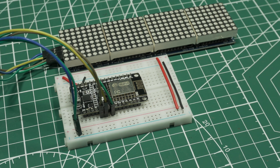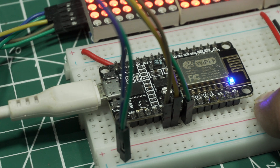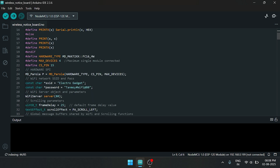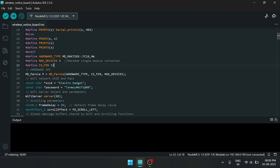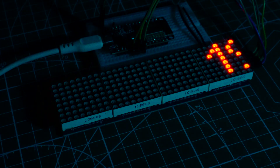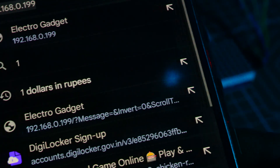This is the overview of the project. Now it's time to code our ESP8266. Install these two libraries, then replace the Wi-Fi SSID and password with your own. Now upload the code. After successfully uploading the code to the ESP8266, you can see an IP address scrolling over the matrix display.